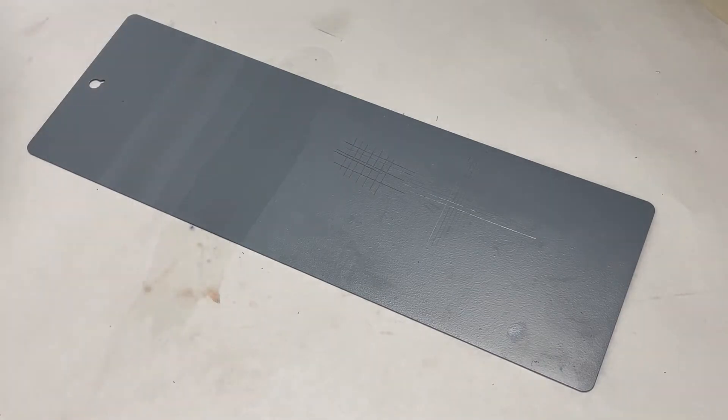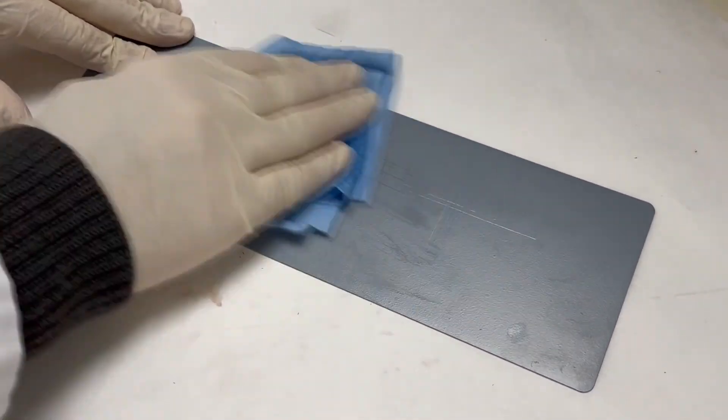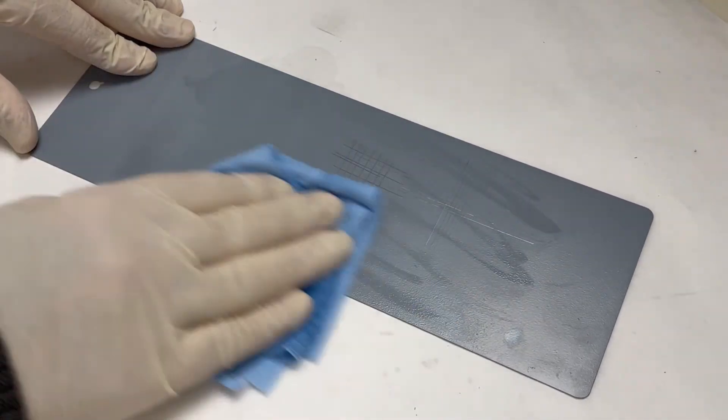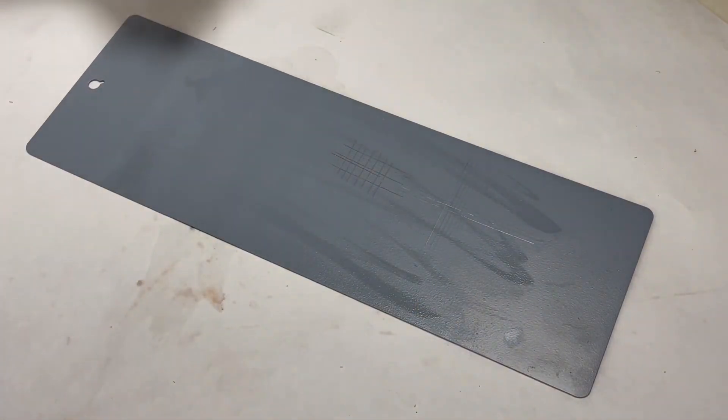So that was 25 double rubs. Make sure that we wipe it off so we can see if there was any damage to the coating. And as you can see, there is no damage, there's no dulling, there's no removal of the coating. So we now know that this coating is fully cured and we could recoat it if we needed to.